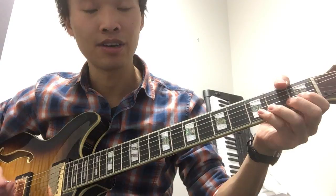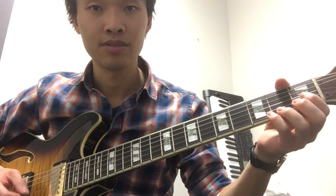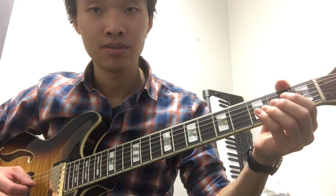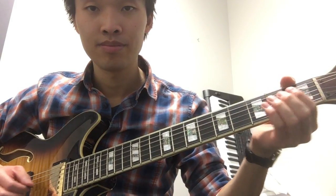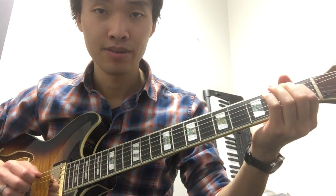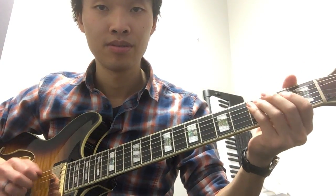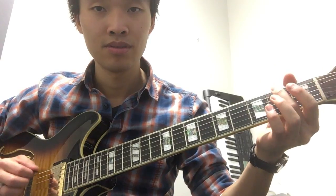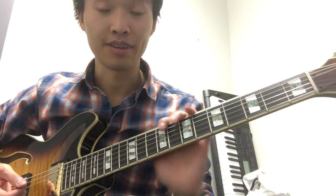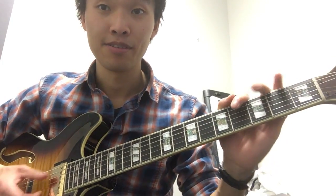And then try doing this with as many strings as you can. And if you can reach all the way down here, this should get your hands warmed up for the day. All right, see you next time. Bye.